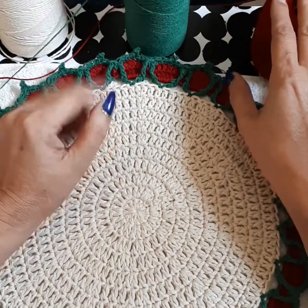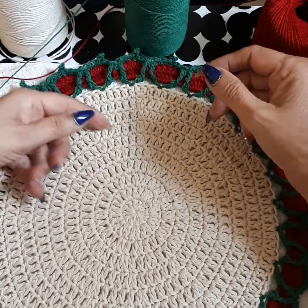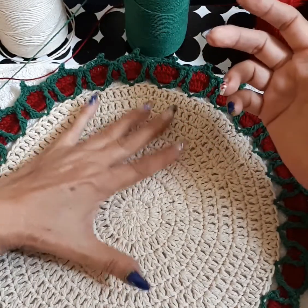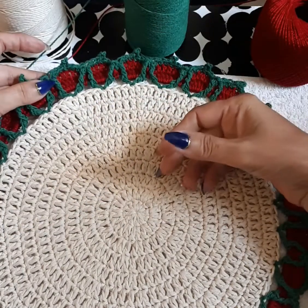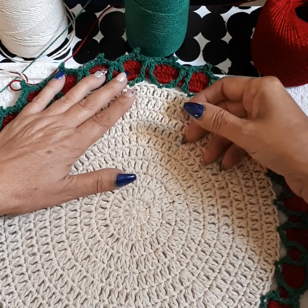This is very easy, very simple, very fast, and very economical. I probably used less than 50 grams — probably 30 or 25 grams of the beige color, maybe 15 of the green, and probably another 15 of the red. So we're going to get started.